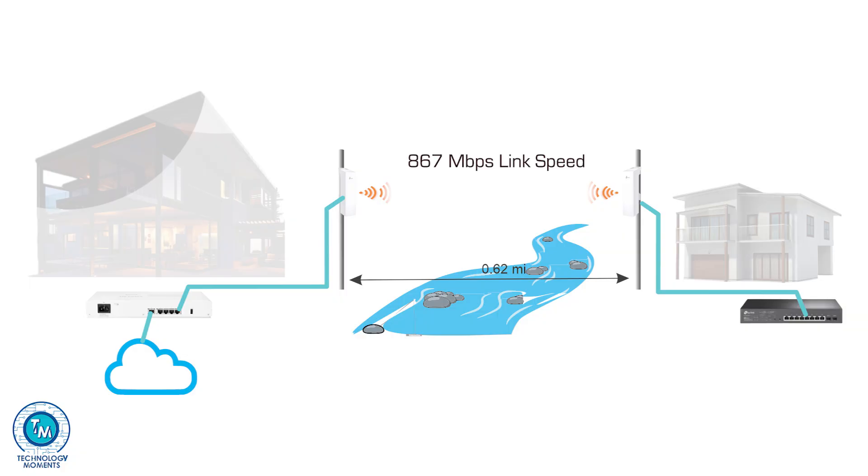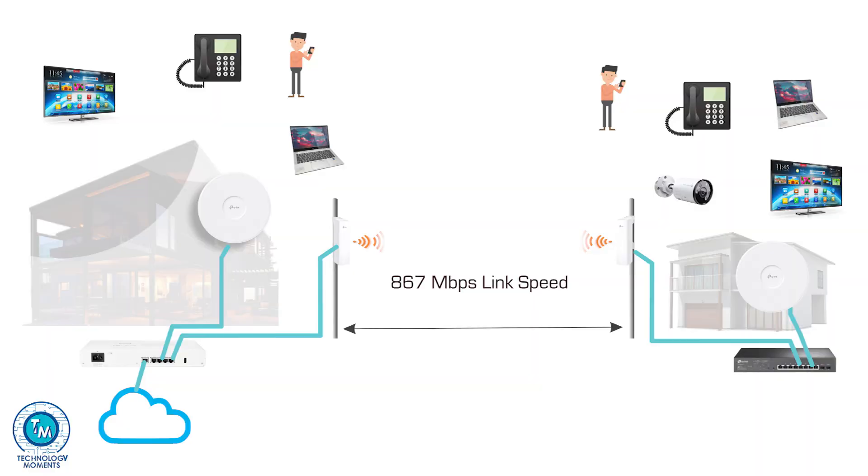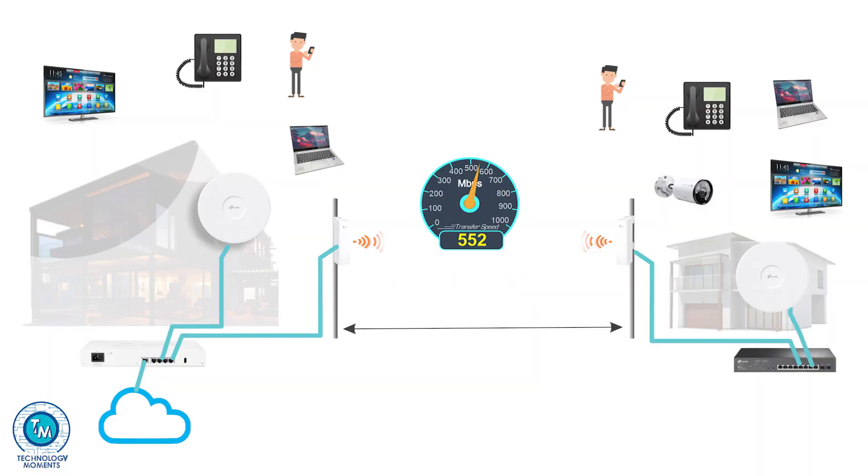As it is an 802.11ac Wi-Fi 5 adapter, you should expect link speeds above 800 Mbps. Let's remember those are link speeds and not real data transfer speeds — we've seen this in all Wi-Fi standards in previous videos. Optimal speeds at not-too-distant places should be about 500 Mbps, but we'll cover that in our next video.